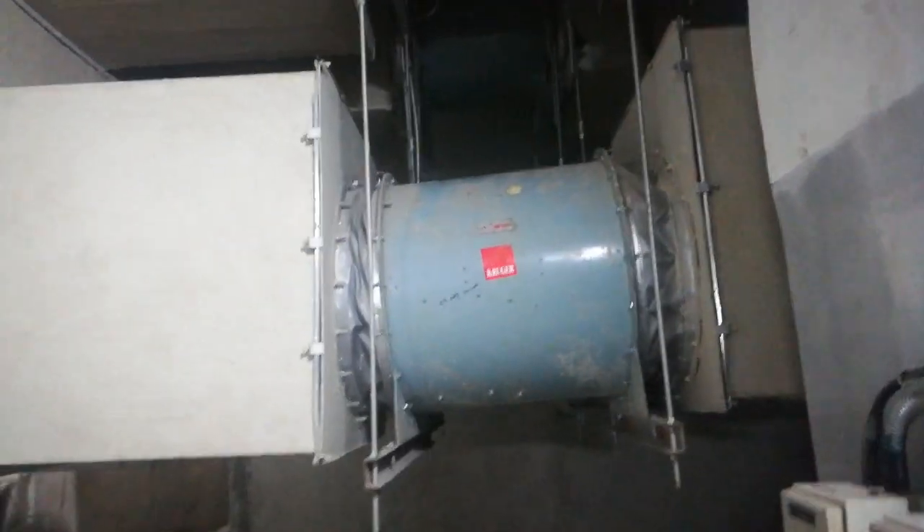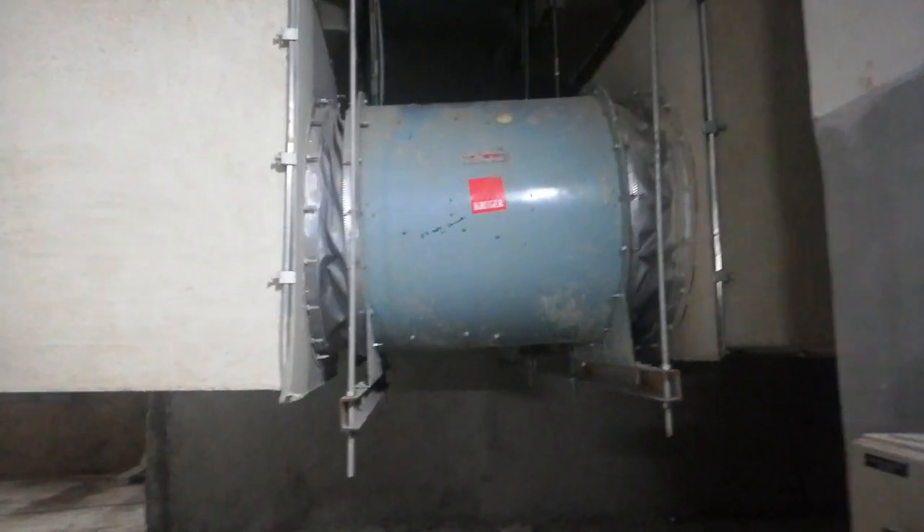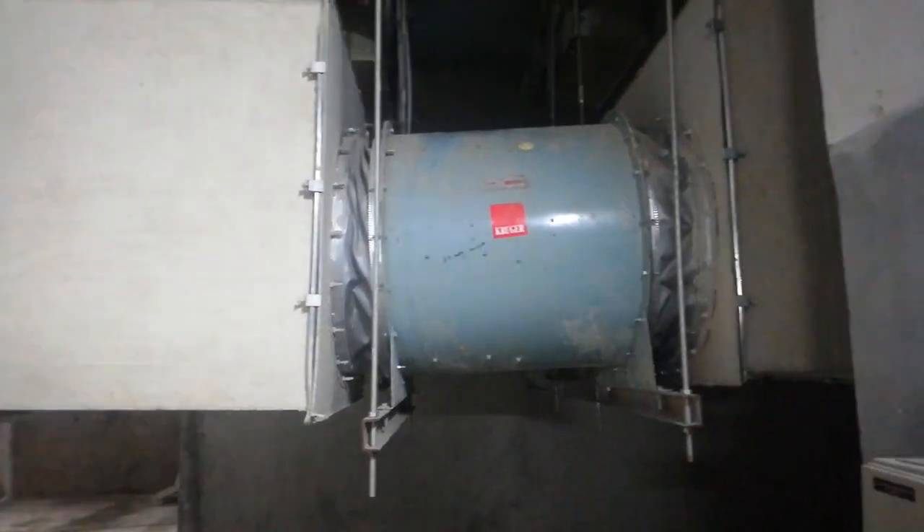Hello guys! I am going to show how to work with Return Air Fans — that is the function and the equipment.